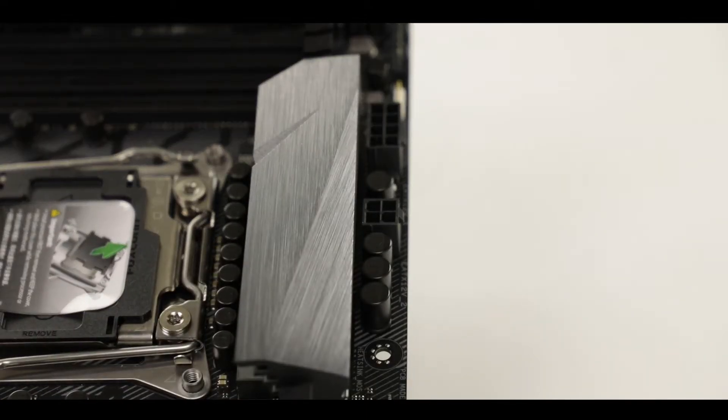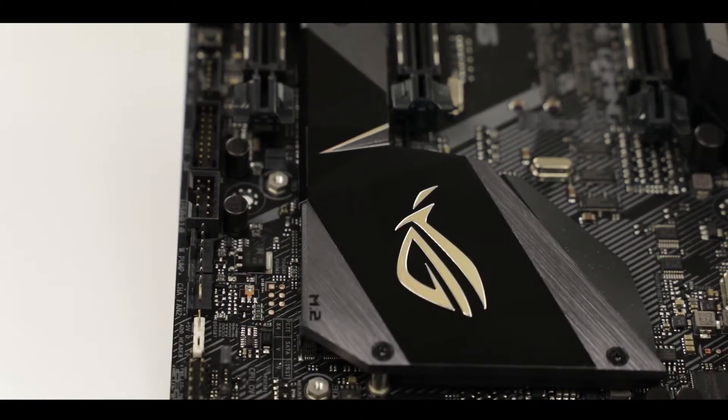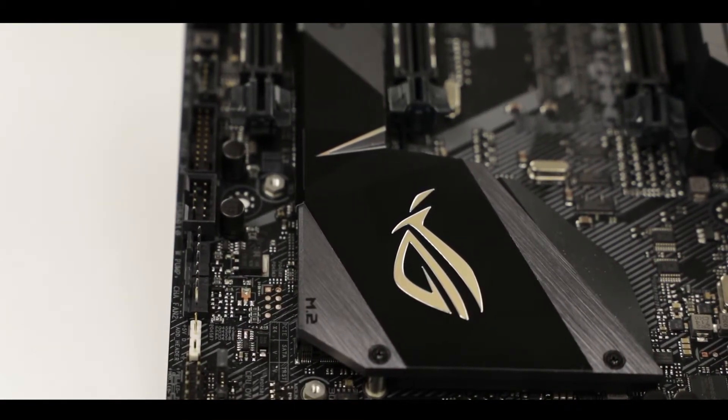Now here's my favorite part of the review — the enthusiast features. This is where manufacturers have more liberty to try new items and deliver cool surprises. The first aesthetic aspect I want to address is the aluminum finish on both the VRM capacitors and the chipset heat shields. They have a very nice polished aluminum finish which really gives the board an expensive, robust yet delicate look, and I really enjoy it.